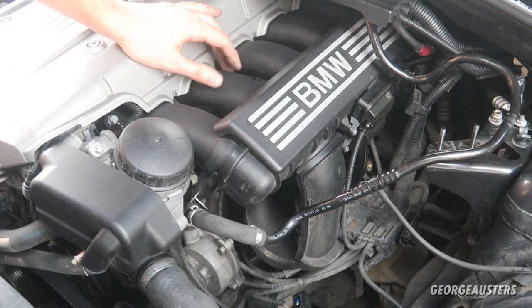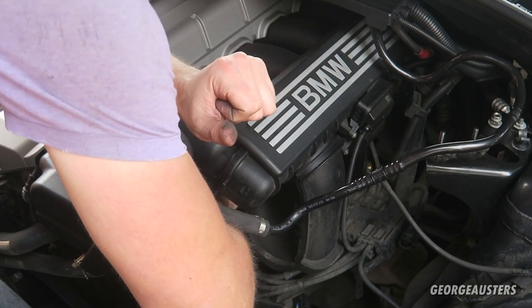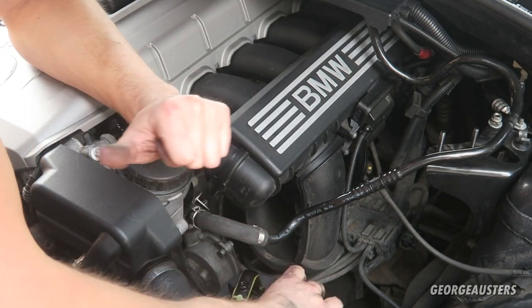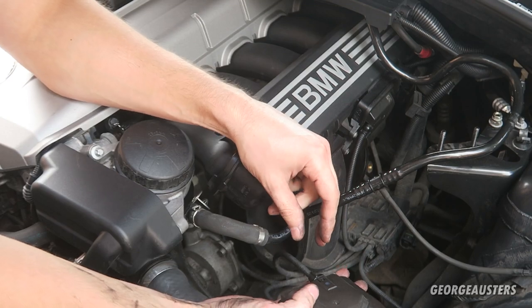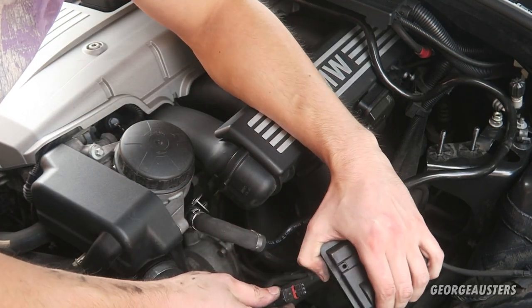Now we need to see if the DISA valve can be removed. I think we may have done it — as long as I can get this out of here. Yes! We've done it. There we go — that is the DISA valve removed. We just need to unplug the electrical connector. There we go.